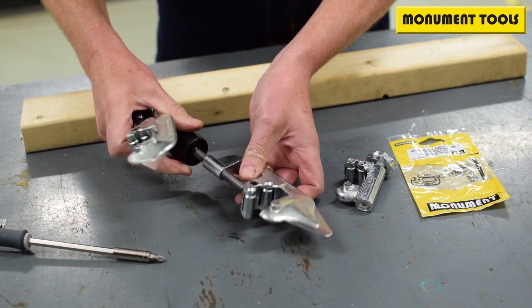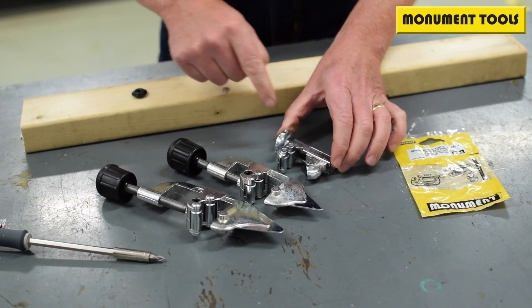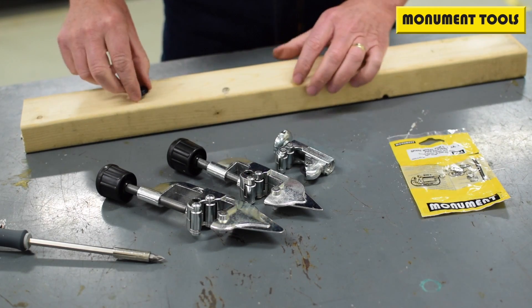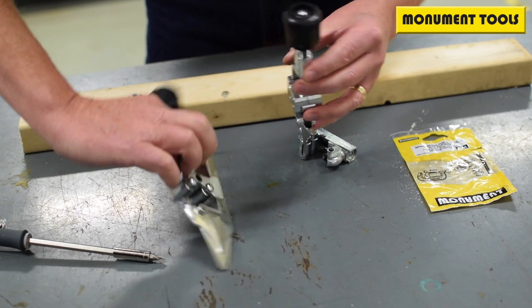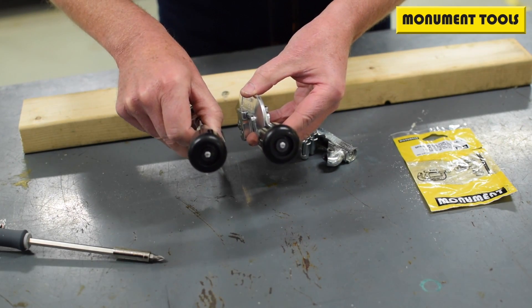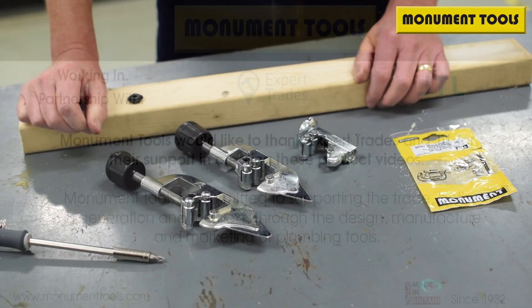So that's changing the wheel on the size 2A, size 1, and the size 0. And that's the spare wheel. Don't forget, you do have a spare in that fluted handle.